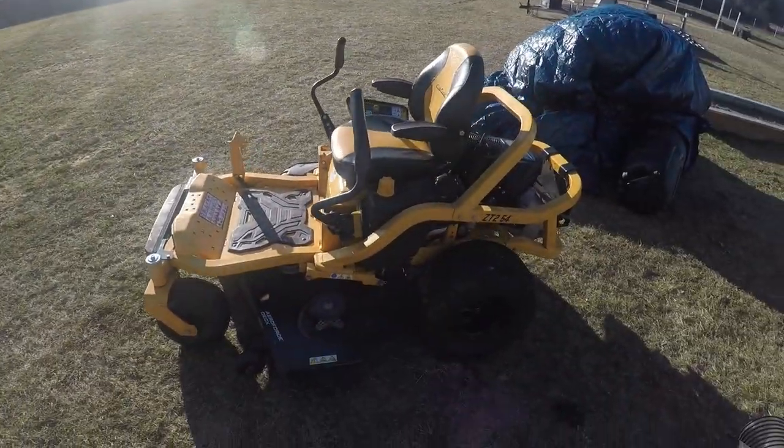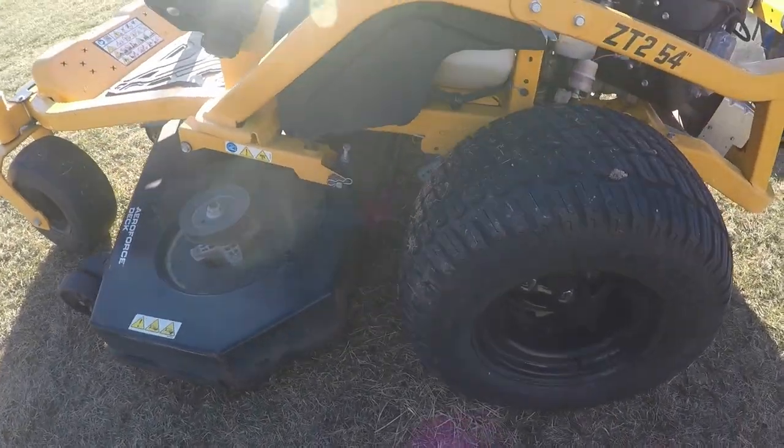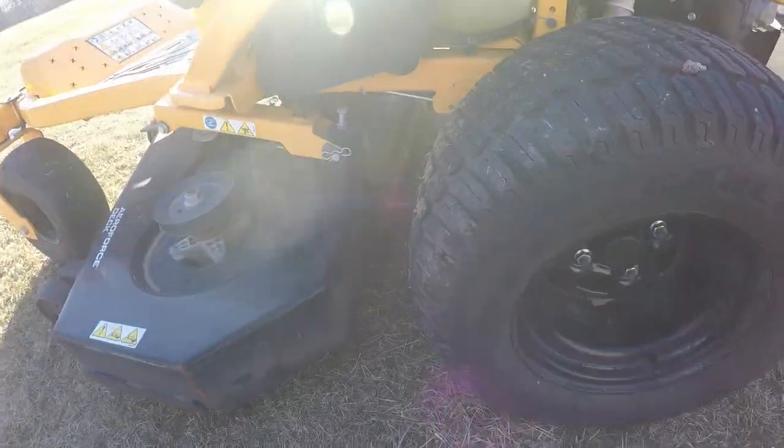Hey guys, welcome back to Armstrong's Cutting Edge. Today I'm going to be showing you on my Cub Cadet Ultima 54 inch deck how to make a DIY striping kit.